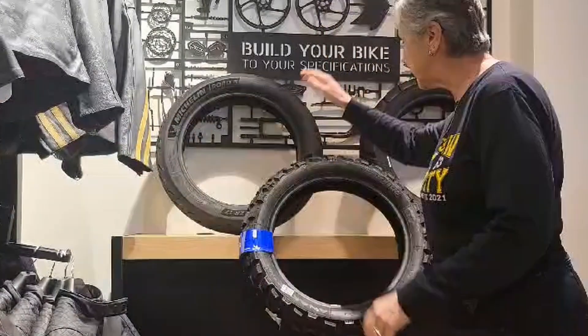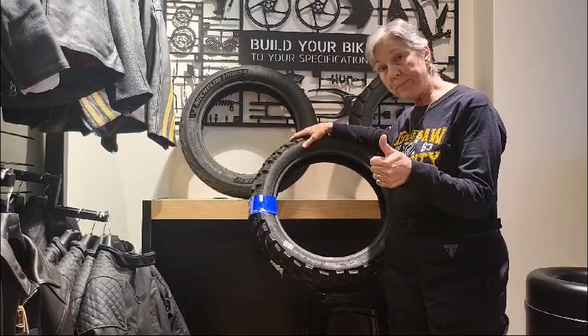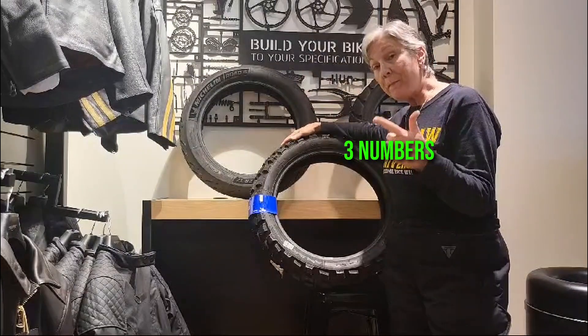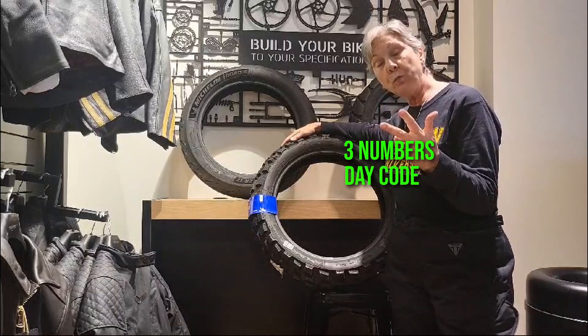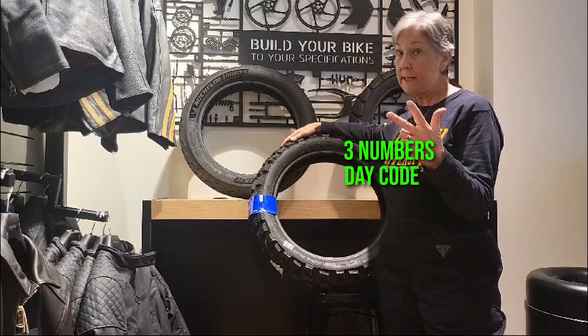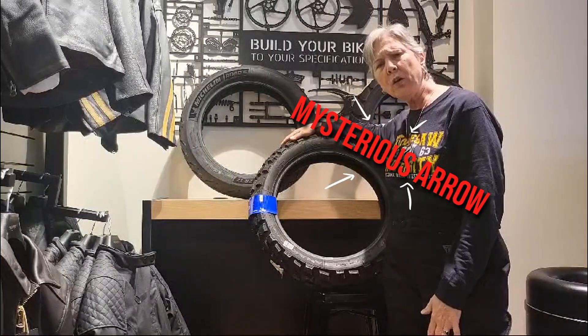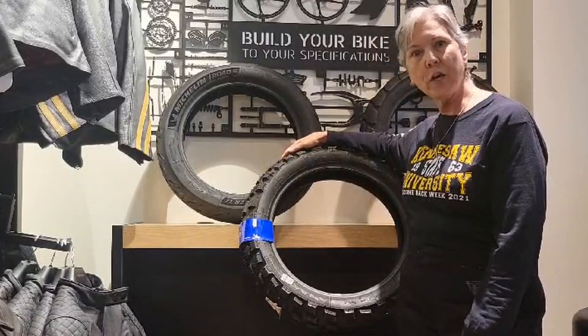Today we are going to talk about tires. We're going to talk about different tread patterns, what those three numbers mean on a tire size, date codes and where to find them and how to read them, and we're also going to talk about that mysterious arrow — what is that mysterious arrow for? Let's get started.